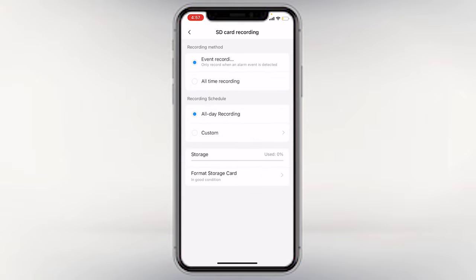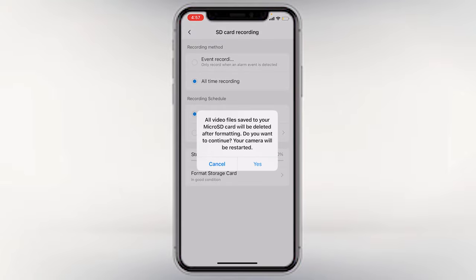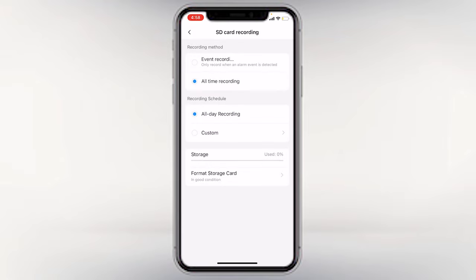Once you click on SD card recording, you will see the option to choose all-time recording or custom recording. I want to choose all-time recording, which means it is being recorded at all times. You can also see the storage option — format all files — which will delete everything on the SD card, so we're not going to do that for now. You can also see the storage space and the recording loop where you can store different files.